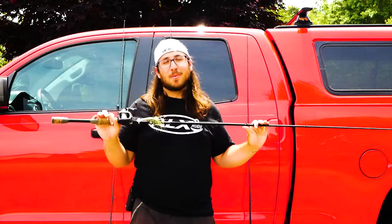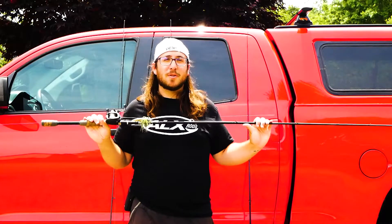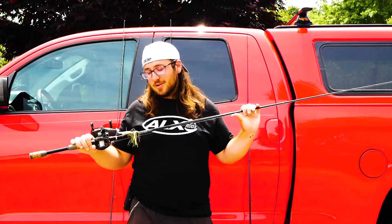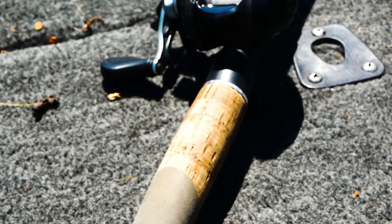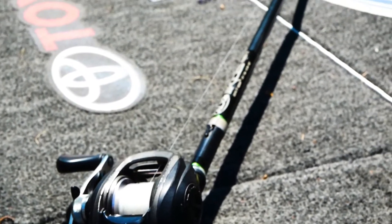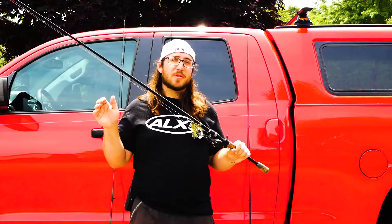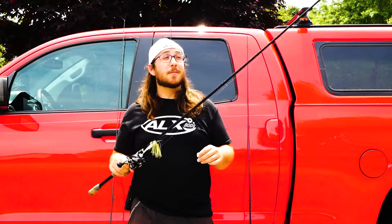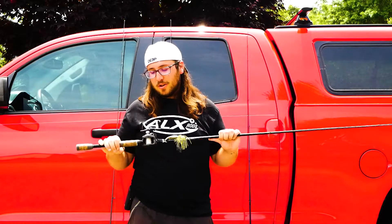I literally throw anything on this — top water, jerk bait, moving baits, swim jig, jig, Texas rig, rattle trap, square bills. This is by far the most versatile baitcaster you can get in that size area. You're going to want a medium heavy — medium can work but might be a little light. 7-foot to 7.3, fast tip for sure. It's such an all-around versatile rod.